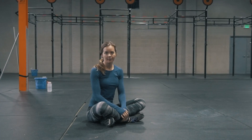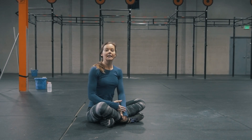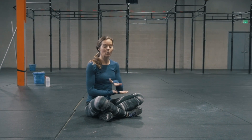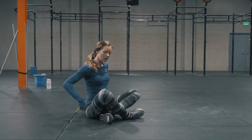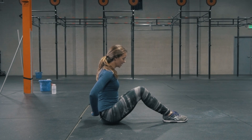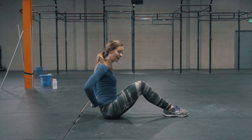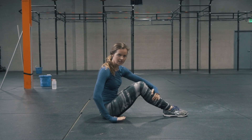One thing that we find with people doing the hollow body position, especially newer athletes, is the low back does not completely touch the ground. The number one thing with the hollow body position is we want the low back in complete contact with the ground. From kind of the base of my spine up to my mid back, the space in between my shoulder blades — that entire part of my back we really want to be firmly pressed into the ground.